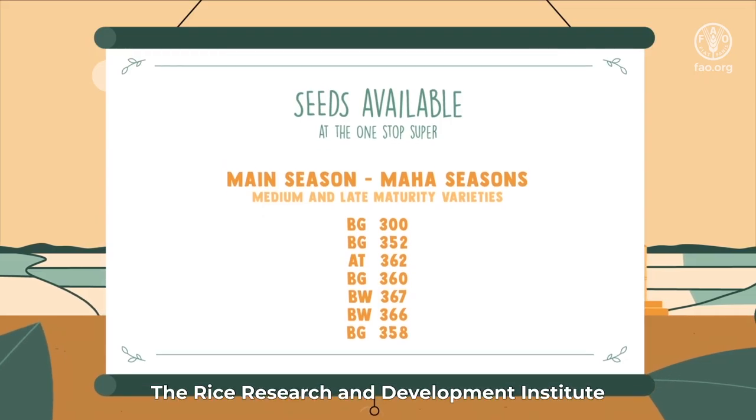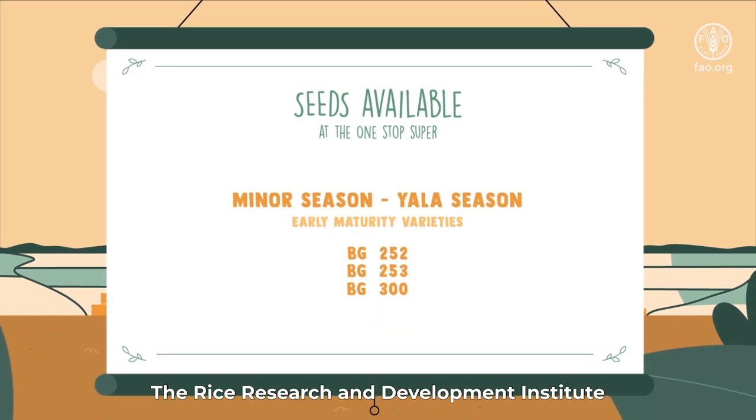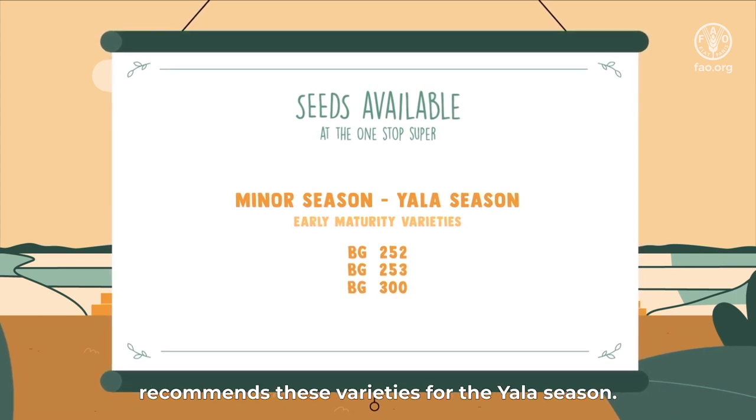The Rice Research and Development Institute recommends specific varieties for the Maha season, and also recommends specific varieties for the Yala season.